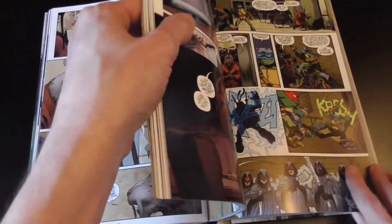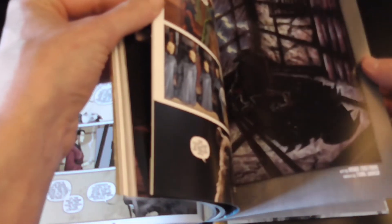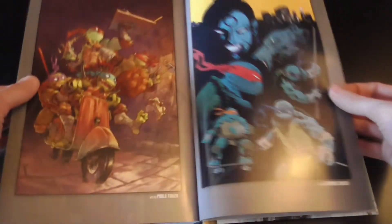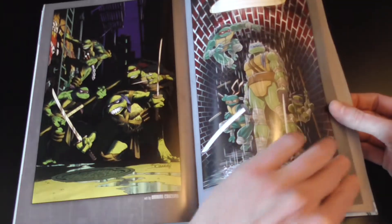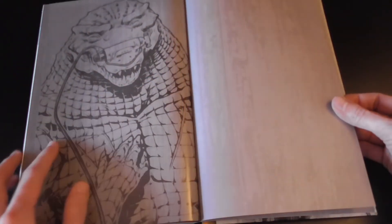I'm going to skip to the back because I don't want to spoil the end of this. Let's go to the back — there's usually one or two little things. So we've got a couple of covers, and then Leatherhead and the end pages.